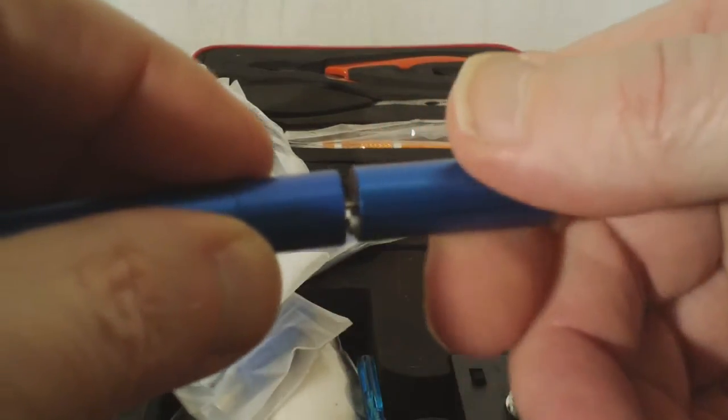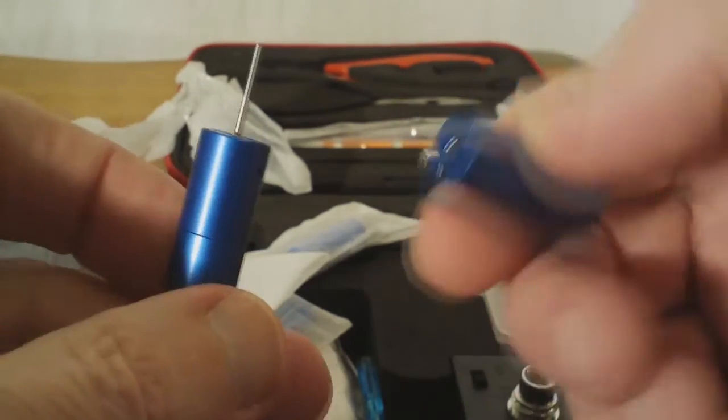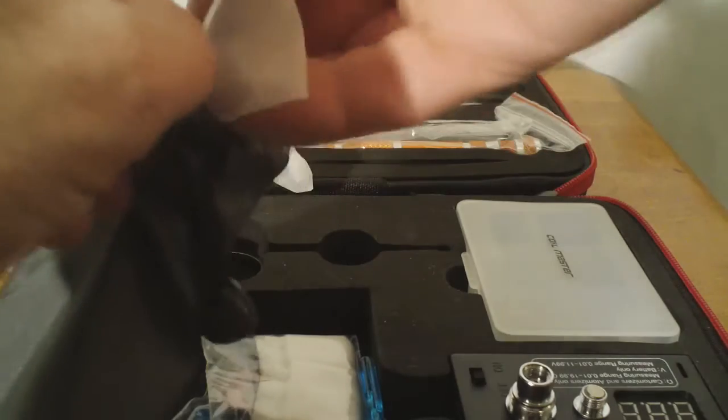So you spin it and it wraps. And as you get it wrapped, it sort of pushes it out a little bit. Makes it very easy — from what I'm told, because I've not used it yet — to get nice, even, uniform, tightly wrapped coils. So that is the, as Coilmaster refers to it, the coiling kit or the jig.